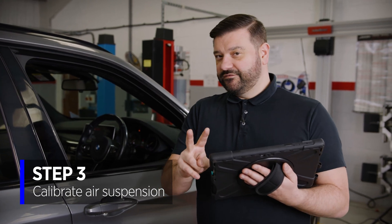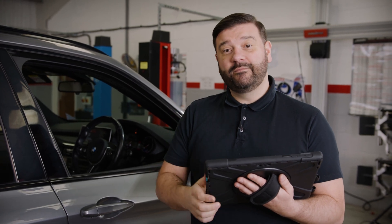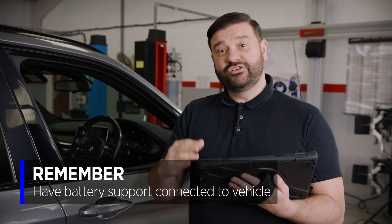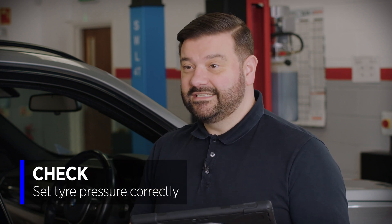Two quick things first. Make sure you've got battery support backup fitted to the vehicle — we've got the battery charger on here to make sure we don't drop in voltage during the procedure. Second, because we're doing something with height, make sure the tire pressures are set correctly. I've already pre-done them on this vehicle ready for this task.